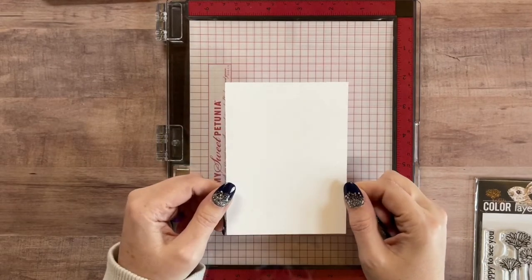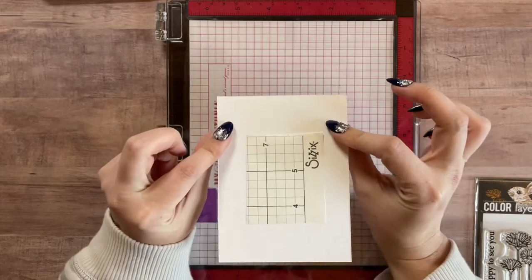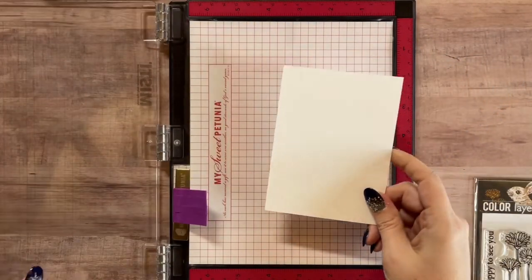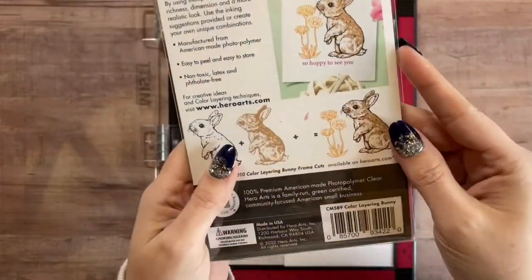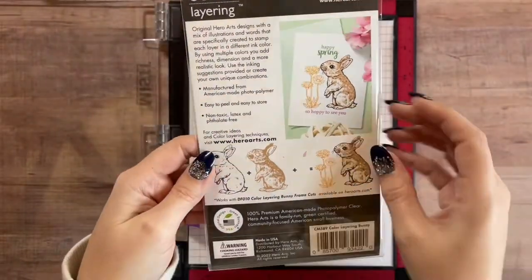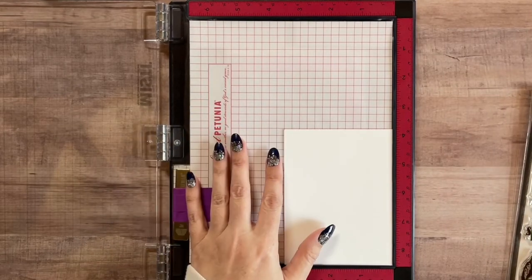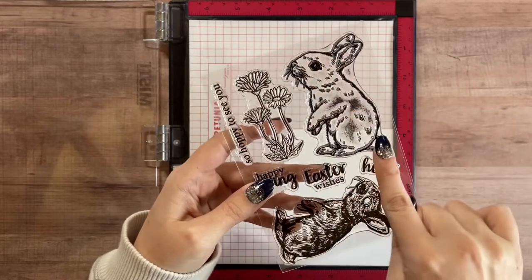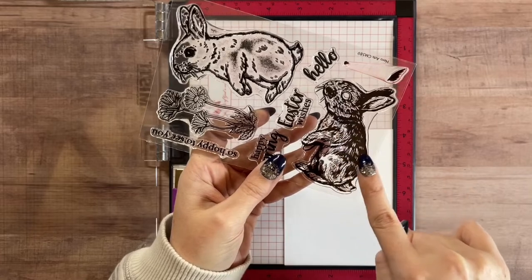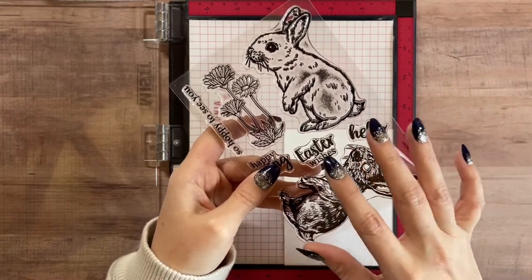This piece of cardstock is three and a half by four and three quarters inches, and I already placed my sticky grid on the back. The stamp set I'm using today is by Hero Arts - it's called the Color Layering Bunny. It has an outline portion, fur, and the little nose and inside of the ear, so it's only three steps - a little easier for beginners.